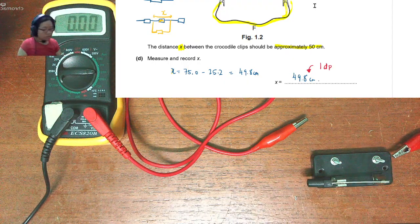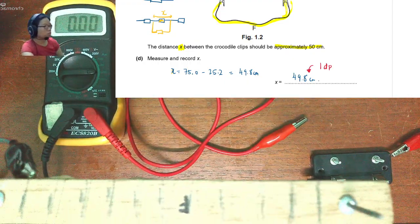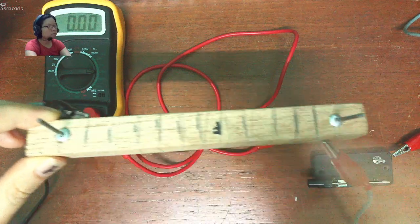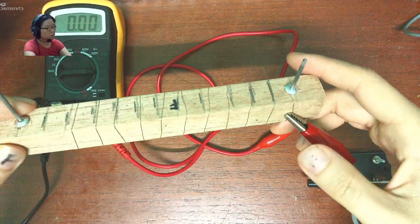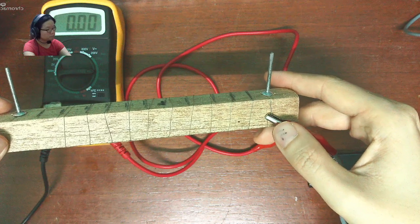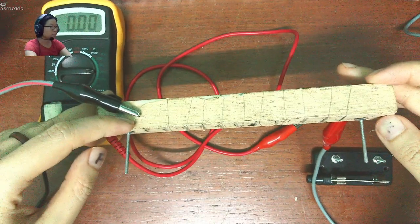Here are my findings. Number one: I noticed that I probably should not have clipped the crocodile clips here because I cannot check whether the wire is connected properly. So what I've opted to do is sacrifice a little bit of length — maybe about a centimetre or a centimetre and a half — and clamp it on the wire here. During the actual exam you'll be given the real wire, so you don't have to worry about that.